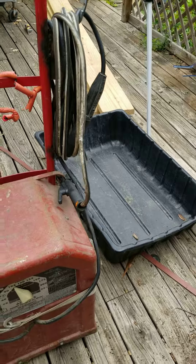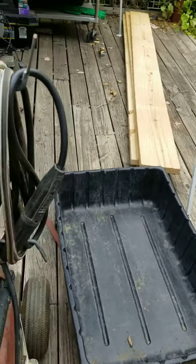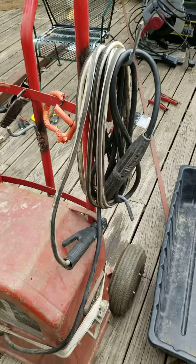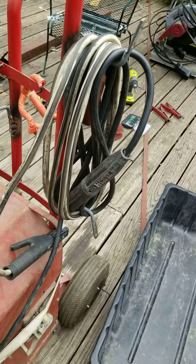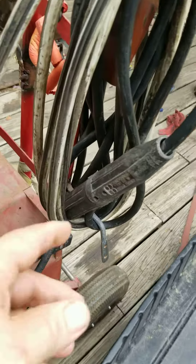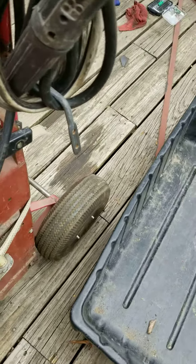Anyway, it turned out that my wife and I, in years gone by, had purchased a couple of sheds at auction — way before they came on TV with that show. One of the sheds I got had a bunch of welding stuff in it, and all I had left was this thing here and the welding end, and this was brand new.